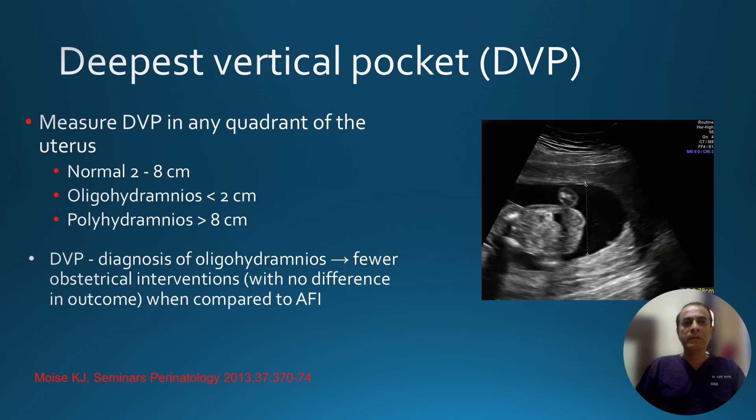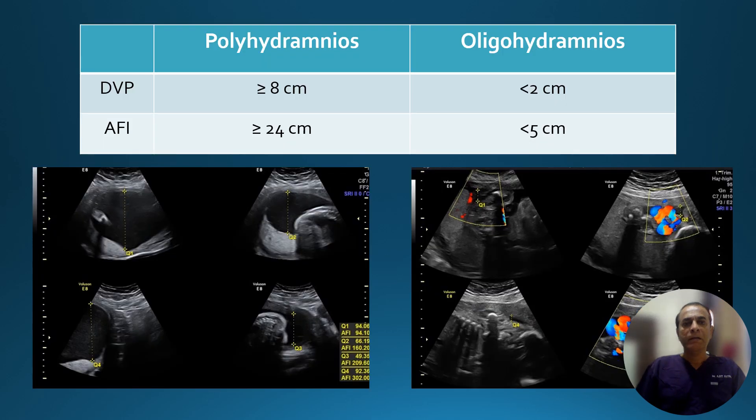People also use another system: the deepest vertical pocket measurement. We measure the deepest vertical pocket in any quadrant of the uterus. Normally it should be between 2 to 8 centimeters. If it is less than 2 centimeters, it is oligohydramnios; if it is more than 8 centimeters, it is called polyhydramnios.